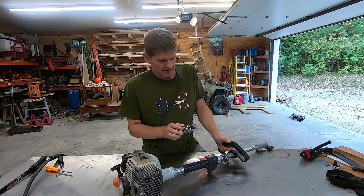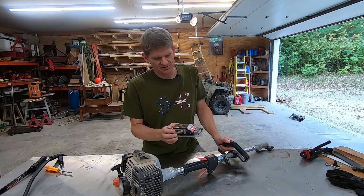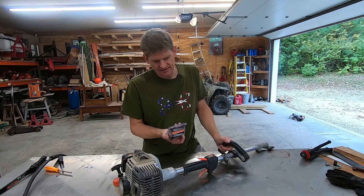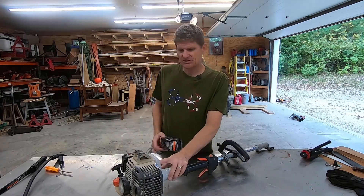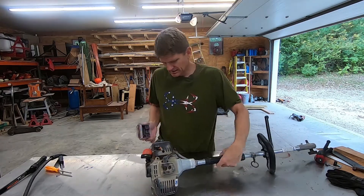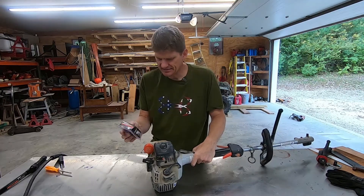And then lo and behold, I figured out that Home Depot actually carries these fuel system kits. So it says that it's good for the PAS 225. This is a 260, but they haven't made the 260 for a long time — I think it's actually a PAS 266 they make now. But just looking at this bulb, it looks to me like it's the right size.